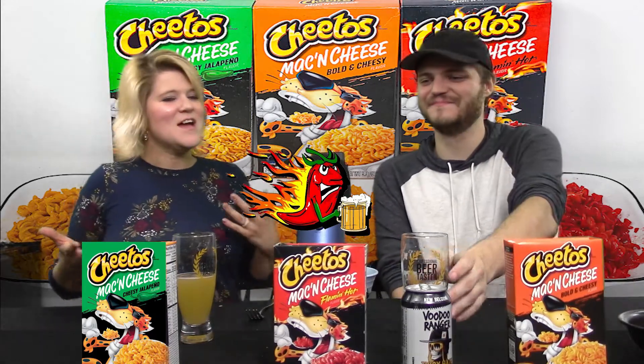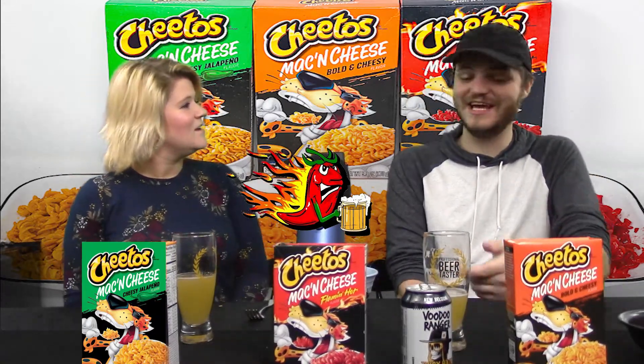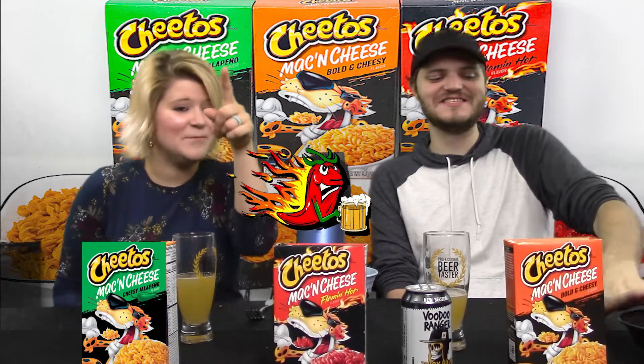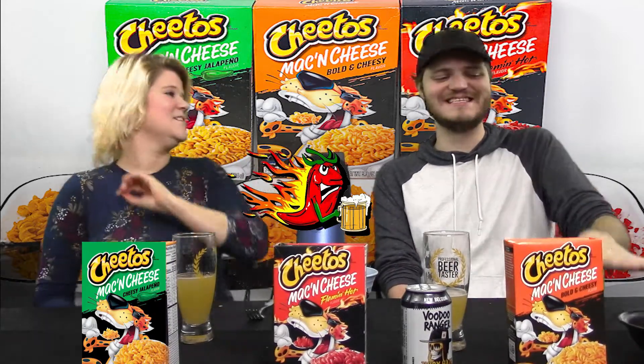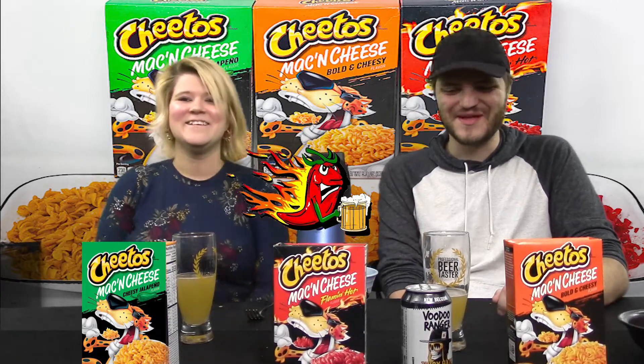I want to say I learned something — that this beer complements spicy food. The spicier, the more it complements it. It got less good for me as I went on — and not that I don't like it, I love this beer. But it was the best after the Flamin' Hot. Yes! I learned something today.